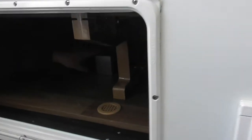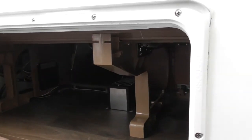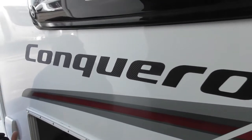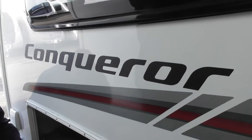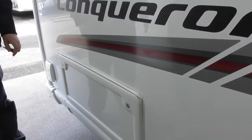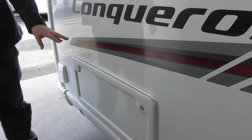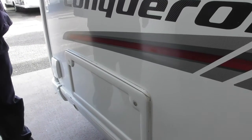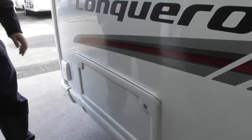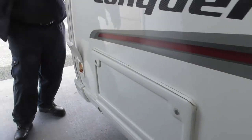Then we've got an external 240V socket. And last but not least, the external barbecue point — there's the bayonet fitting. On the last van we had it but I missed it and ended up buying another regulator for the spare cylinder. Well, you don't have to anymore. Have you used one of these before? Yes, fantastic.